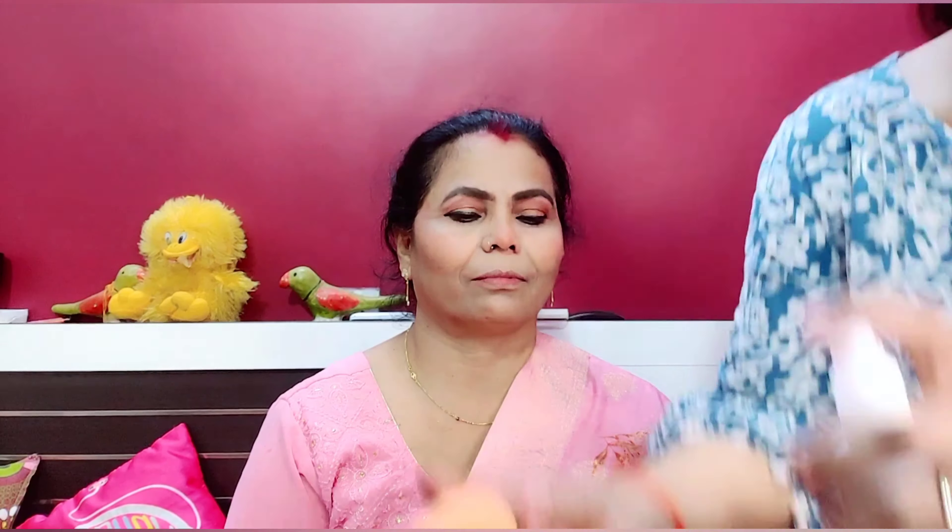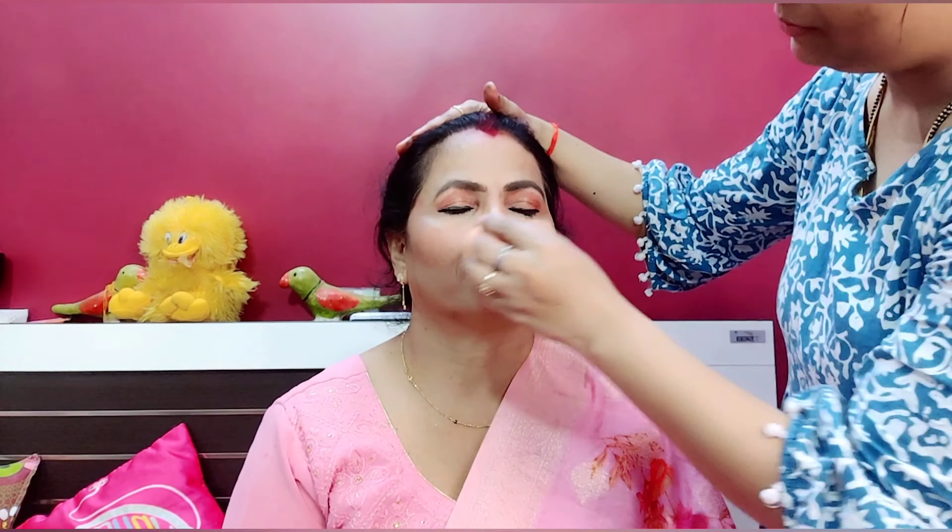I am done now. I am taking the makeup fixer and using a beauty blender. Now I am using highlighter.